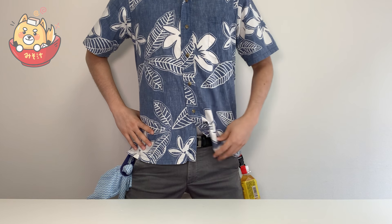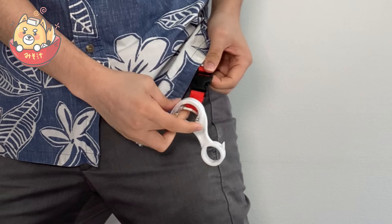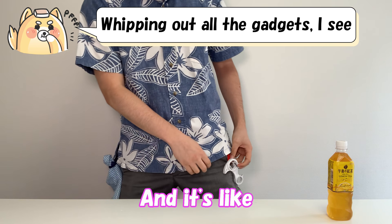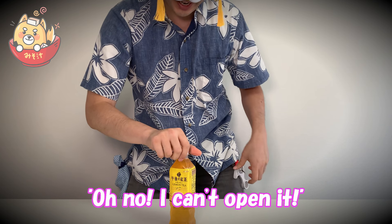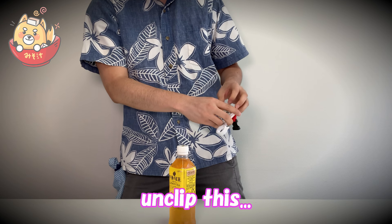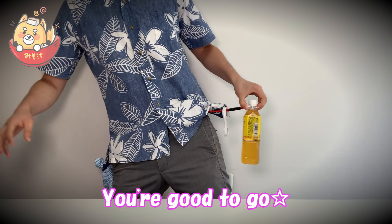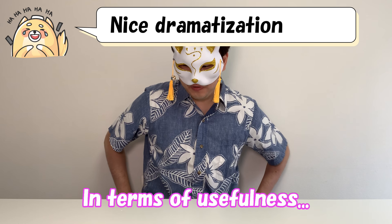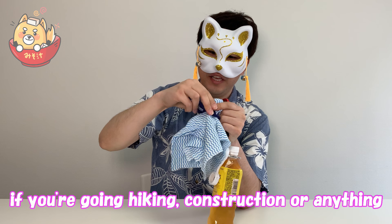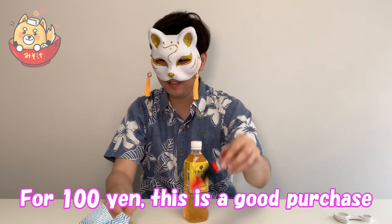I'm ready to go to work! Had it not written — you can always use this too. You have your handy dandy pet bottle opener, and when you buy a pet bottle and can't open it because you're too weak, you just unclip this, put this on, and open it. Boom! You're good to go. In terms of usefulness, the towel would be good for if you're going out hiking, construction, or anything. You might actually buy this. For 100 yen, this is a good purchase.